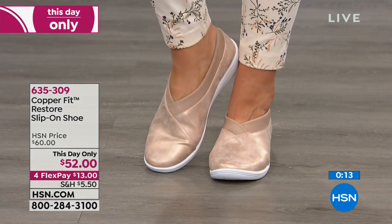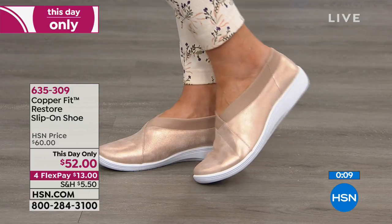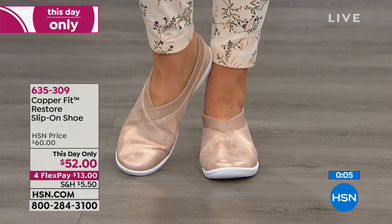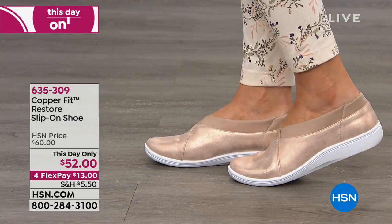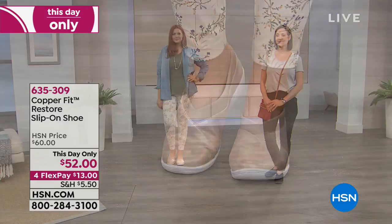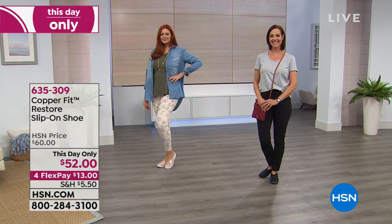If you've never experienced an orthotic and the difference it makes, and you don't want stinky feet — nobody wants stinky feet — try these. If you don't notice the difference, as with everything, you have an unconditional 30-day money-back guarantee. We just ask that you don't wear them outside. They do have a fantastic molded rubber sole — flexible, great grip, and a little bit of a boost. You're getting a hidden lift inside.